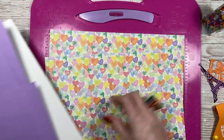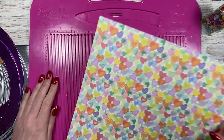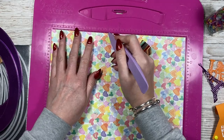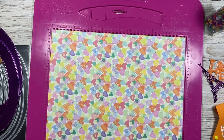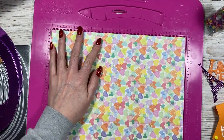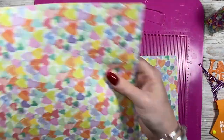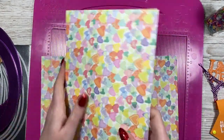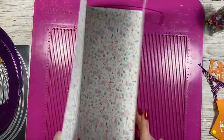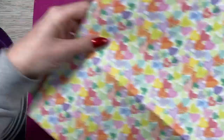First of all, get yourself two pieces of 12 by 12. If it's directional like mine, pop it on its side and score at five inches. Do that on both pieces — that's going to be your base score line. Fold and burnish. We're going to have a five-inch wide base and then seven-inch high sides for the gift bag.